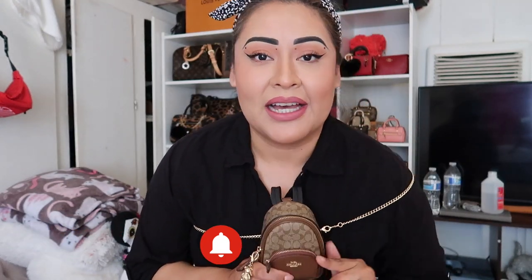That is it for the video. I hope you guys enjoyed today's video. I love you guys. Don't forget to subscribe to my channel, like my video, share my video, and enter the giveaway to win a Nolita 19 with a matching wallet. Thank you so much — we'll see you guys in the next video.